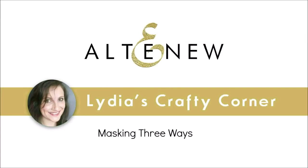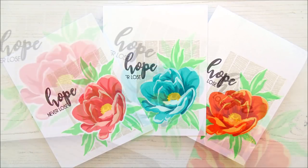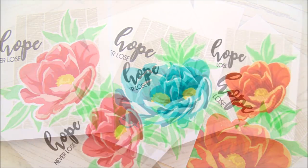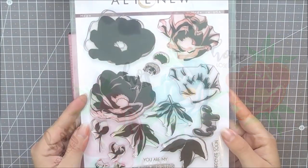Hello everyone and welcome to another edition of Lydia's Crafty Corner. Today I'm going to be sharing three masking techniques that enable you to stamp a background behind your stamped images. It gives a really cool look and works well for one-layer cards.